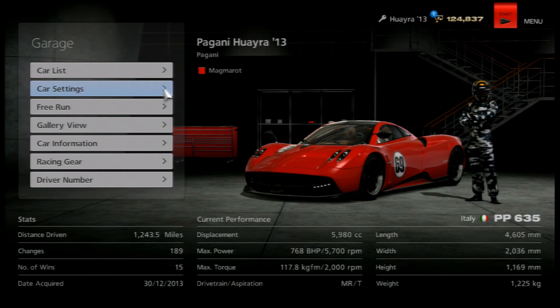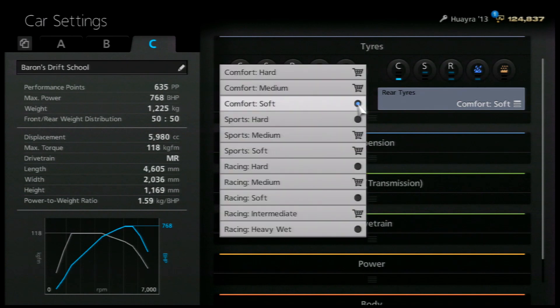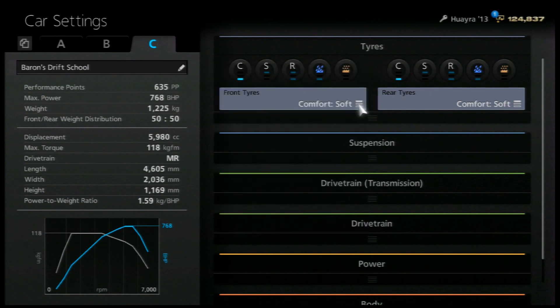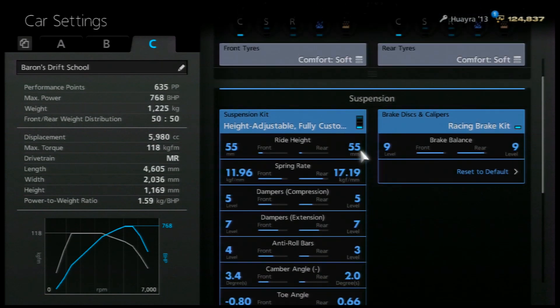Here's the beast itself, the Pagani Huayra. Let's get into the settings so you can apply these to your own. We're running comfort softs purely because it needs that extra support from more grip. Every single number is pretty critical to this car because, as you'll notice throughout this setup, it's pretty much an effort to tame the beast — that's essentially the job at hand. You won't see many flamboyant settings; it's mainly to make it as safe as possible to drift.